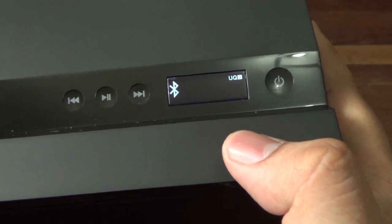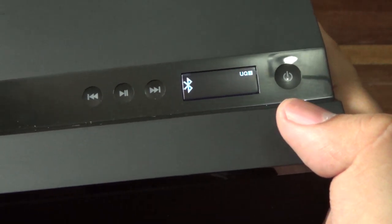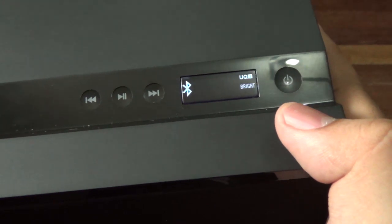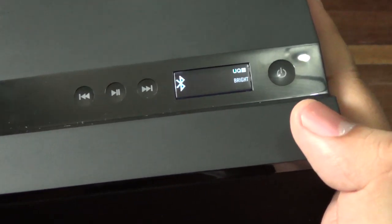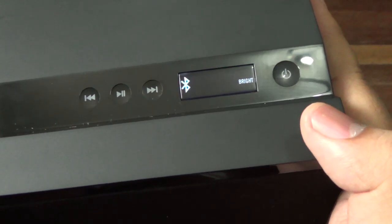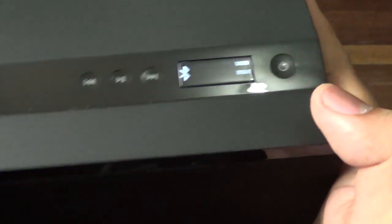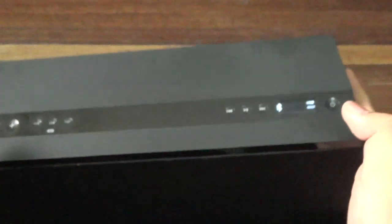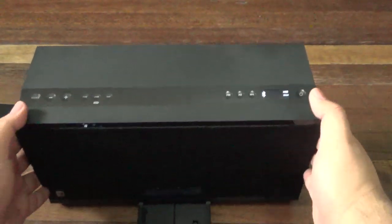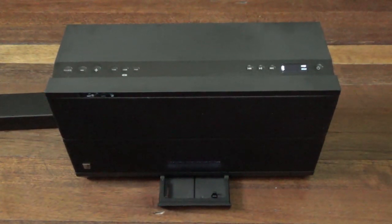If I remove that, that's flat — which brings back a little bit of the highs. And if I hit 'Bright,' that's definitely bringing the highs up — slightly weaker bass. You can also turn on the UQ3 setting here. My personal preference is using the UQ3 setting on Bright just to make the sound a little bit more punchy. At least that's my opinion, and it sounds pretty good.